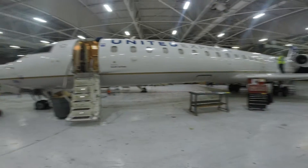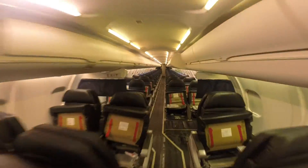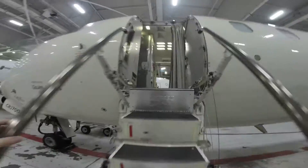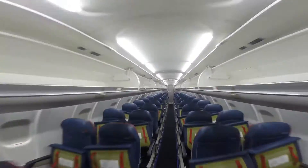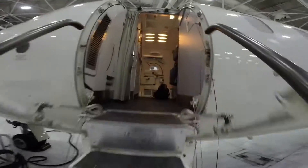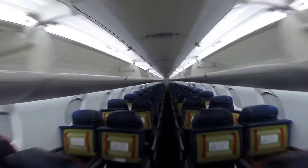First, let's take a few seconds to locate the ground valve access panel in our three cabin layouts. In the United 700, the access panel is found under seat 15 Charlie. In the Delta 700, the access panel is found under seat 9 Charlie. In the Delta 900, you'll find the access panel just forward of 11 Charlie.